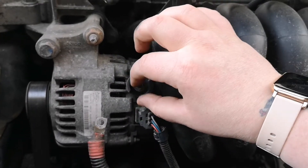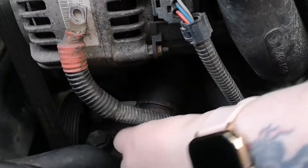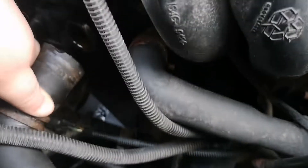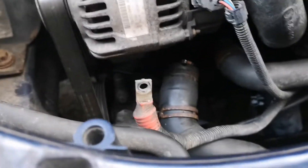I'm going to put this somewhere safe so I don't lose it — nothing worse than getting to the end of the job. I've already drained the coolant, I did that yesterday, so there should be very little if any. We've actually taken this off last night as well, so yeah, very little if any. We need that off anyway.